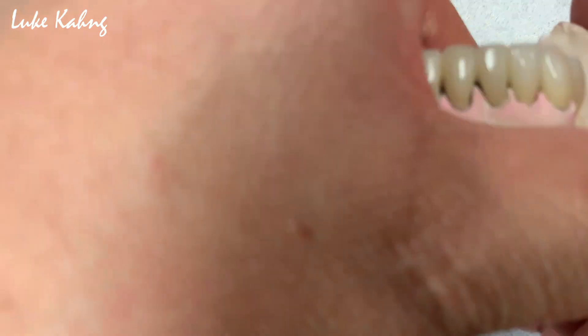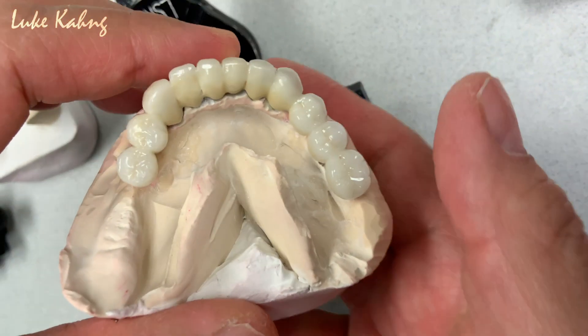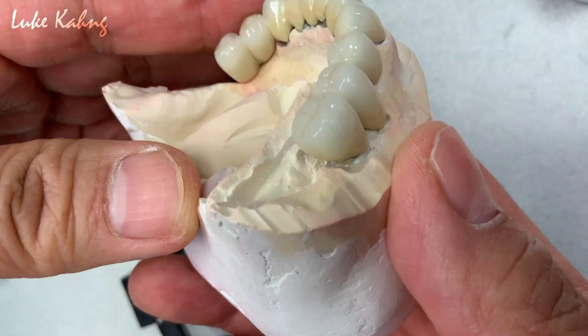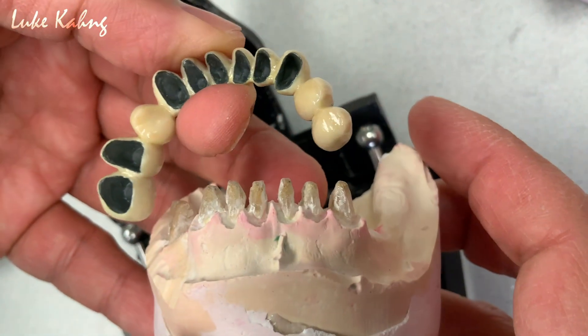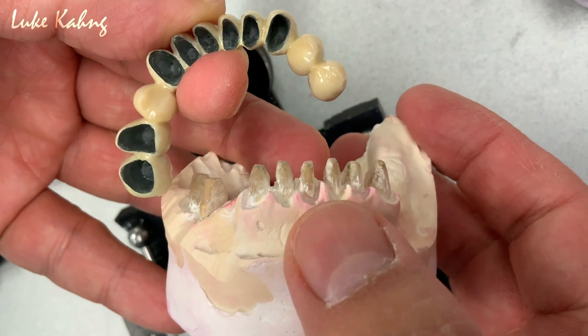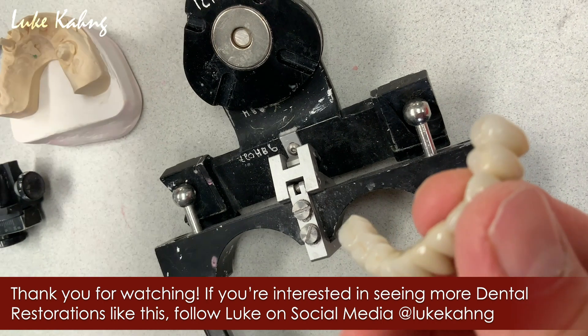Here is the lower. So we make a good cantilever pontic here. So we make a good cantilever — the doctor takes the pickup impression — so we have to be remounted. And we finish all this stuff. It's nice.